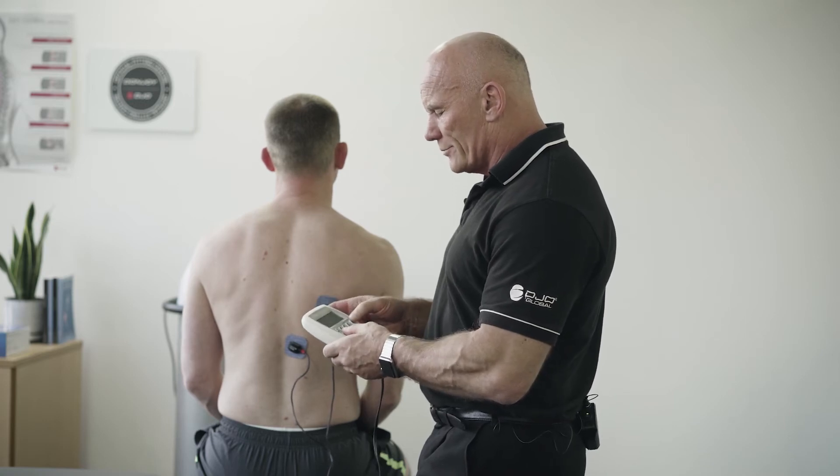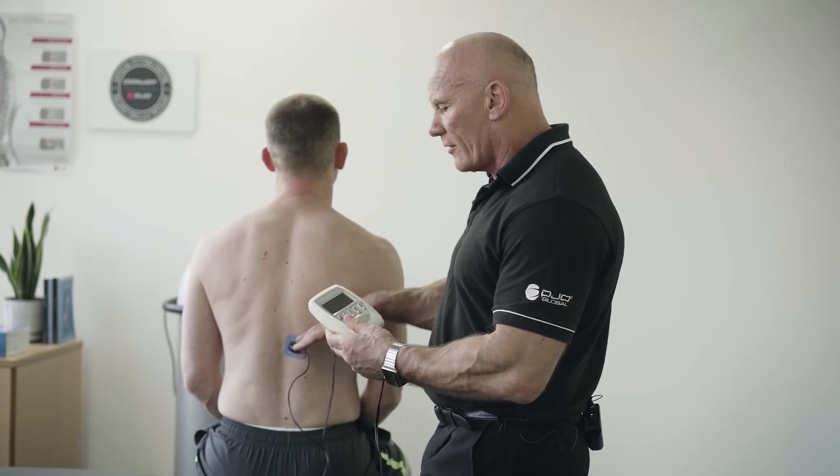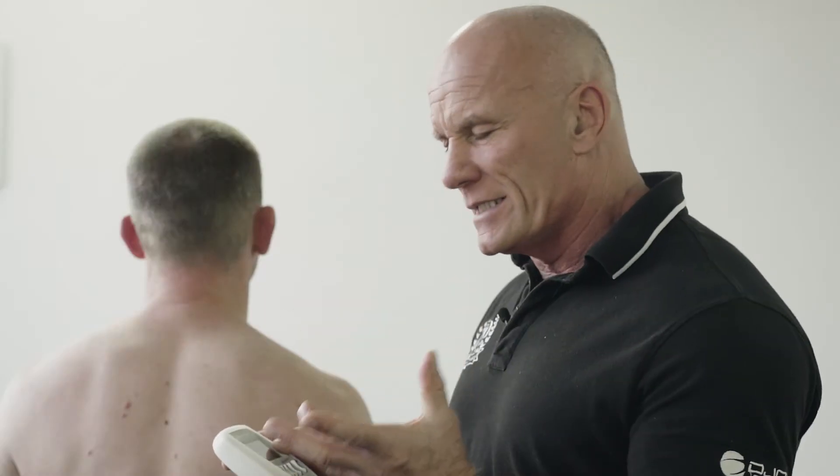I'm going to choose a program called Disuse Atrophy. It's a program that works at 35 hertz and targets type 1 fibers — our stability muscles obviously have a high proportion of type 1 fibers.